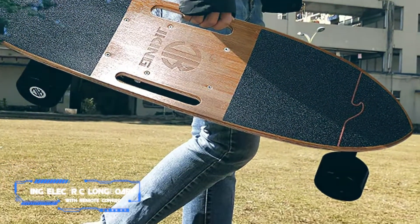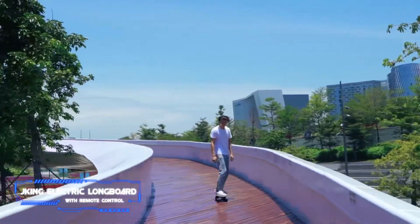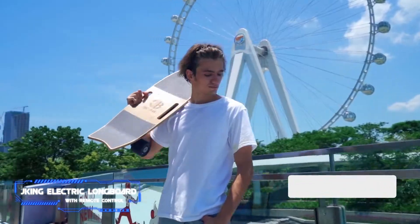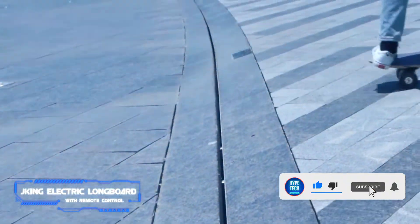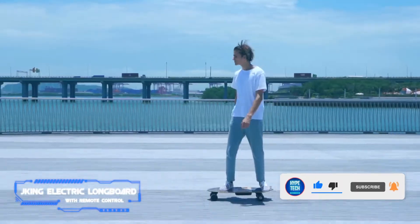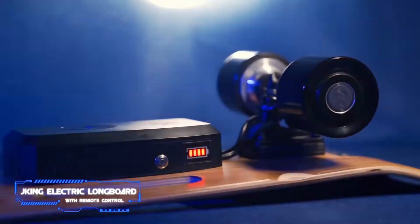Coming in at number four, the Jking Electric Longboard with Remote Control. Key specs: max distance 8.2 miles on a single charge, top speed 16.7 miles per hour. If you're more accustomed to a traditional longboard in both shape and size, or you're just looking for the easier steering a wider board can provide, then the Jking Electric Longboard is the way to go.